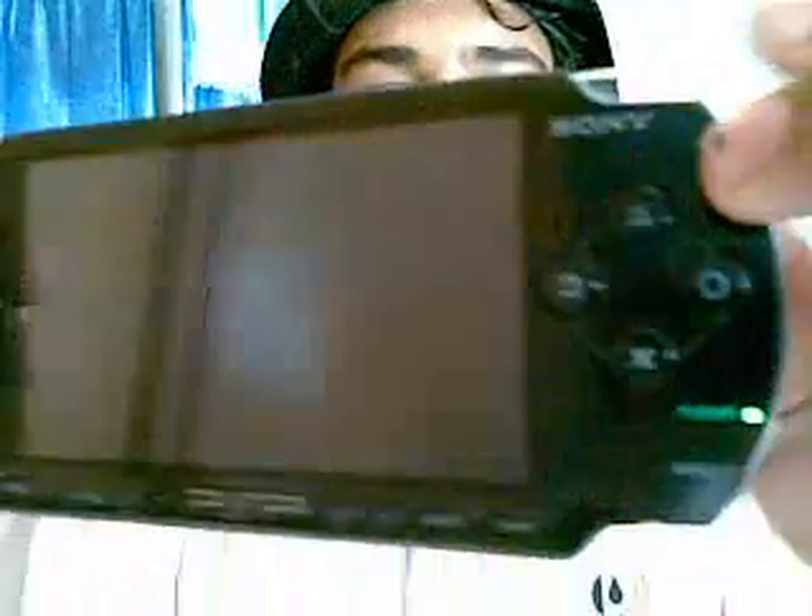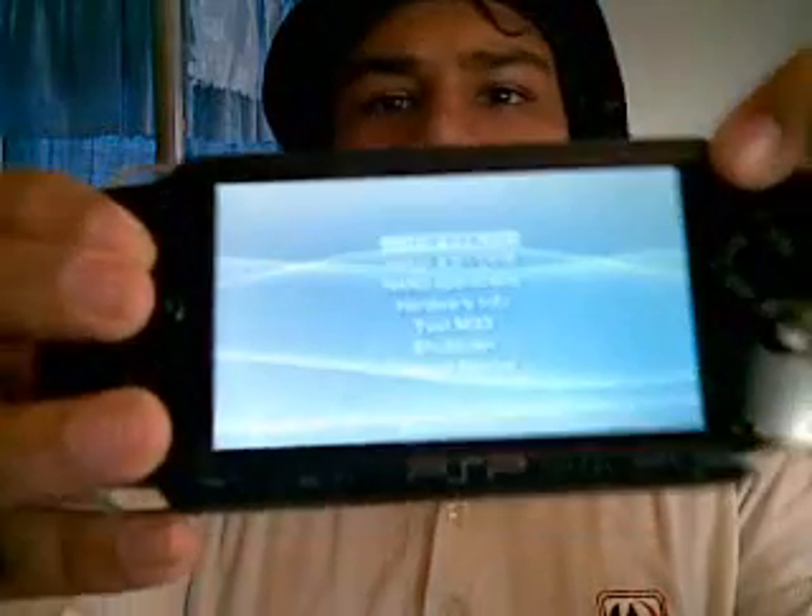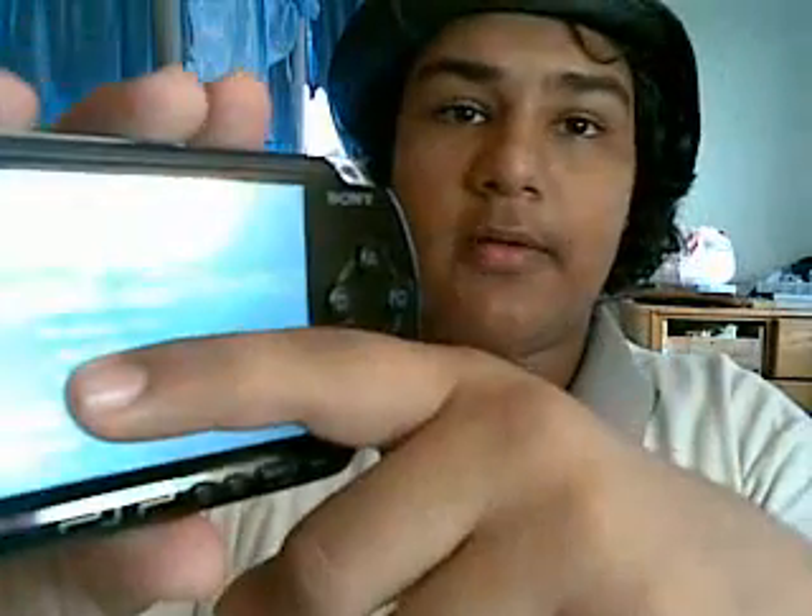When you have all the files on your memory stick, your PSP will automatically boot to this screen. It will show: install version 4.01 M33, or you can install the official 4.1 original firmware.